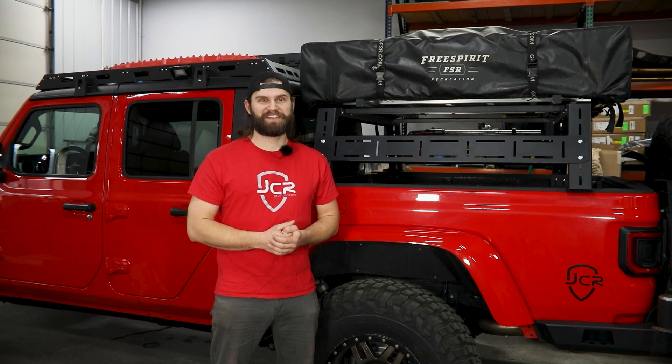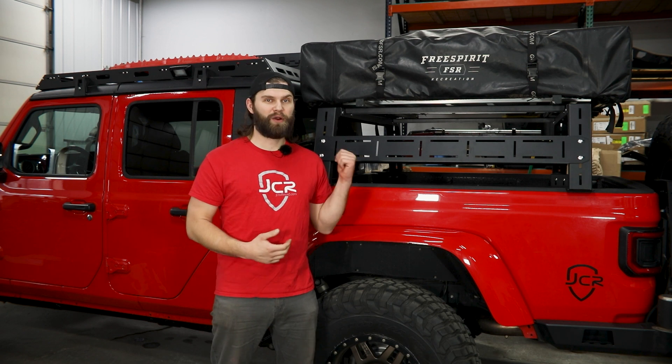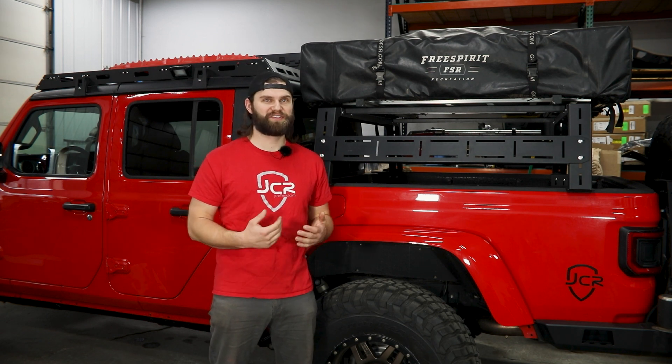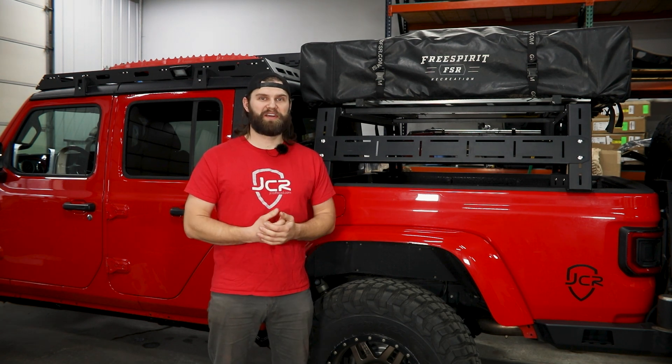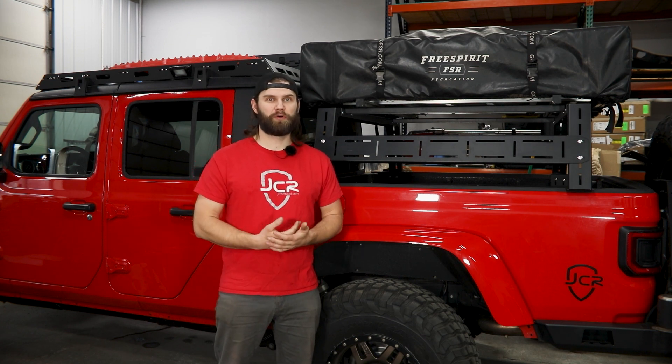Hey everyone, I'm Kevin with JCR Off-Road. In today's video we're going to be assembling and installing our Adventure Bed Rack that you see here on the Shop Gladiator. In the video you're going to notice that we install this on the Shop Tundra with our sister company Victory 4x4.